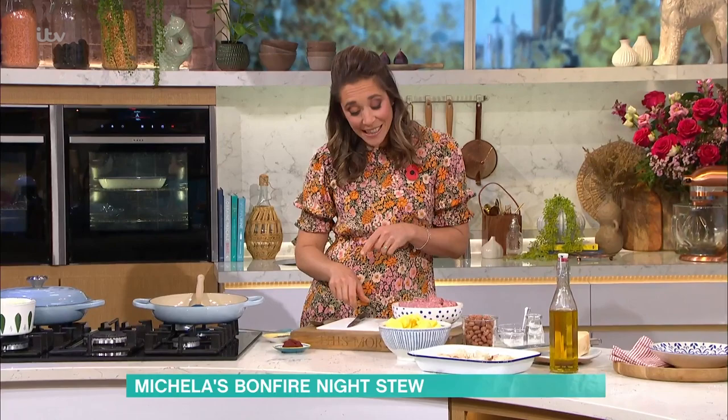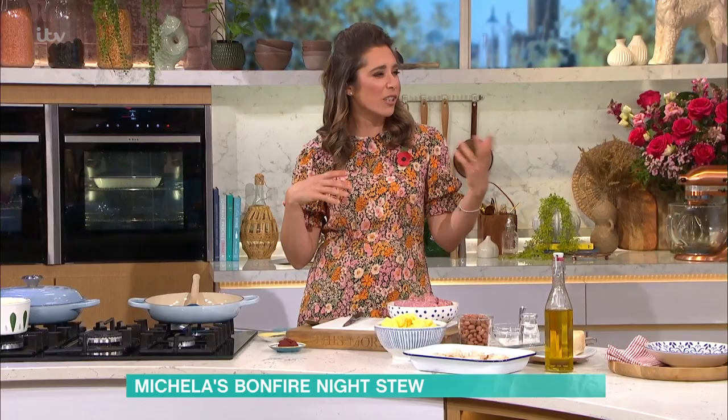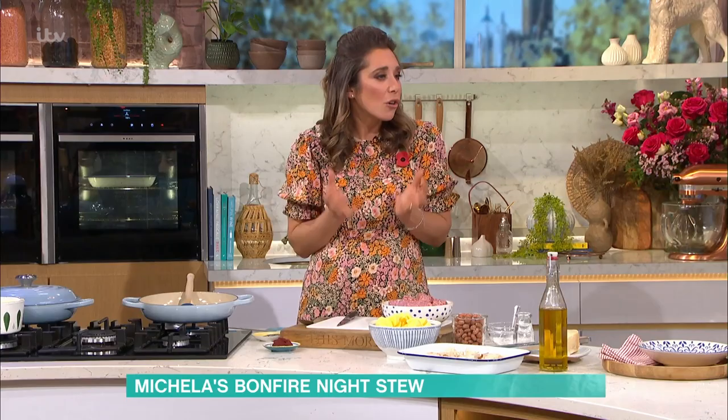The other thing I think is brilliant is it's all in one dish. For bonfire night, traditionally you can have jacket potatoes outside. This I love because it's so warming — it's like a stew in a bowl. It's really good.